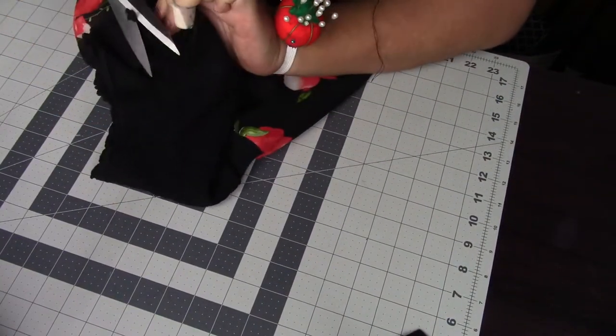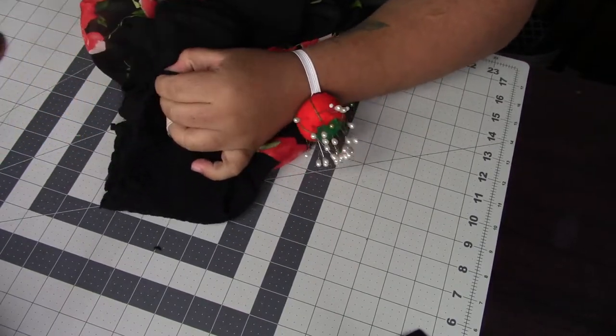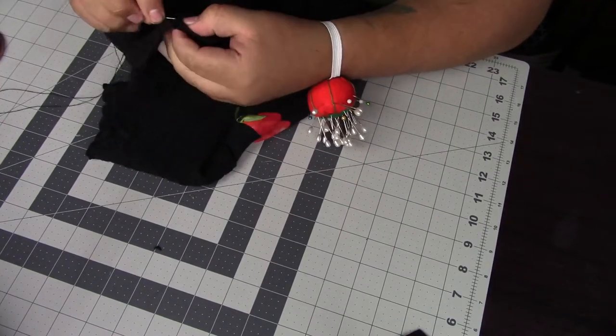I sewed both sleeves and just attached them to the side seams, then hand stitched everything in place. And that is the end of the tutorial! I'll be showing you guys a montage of her wearing the romper.